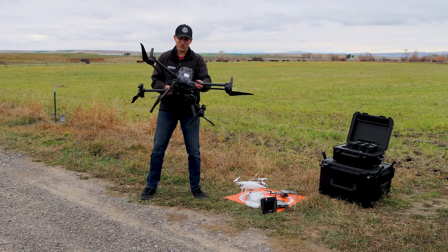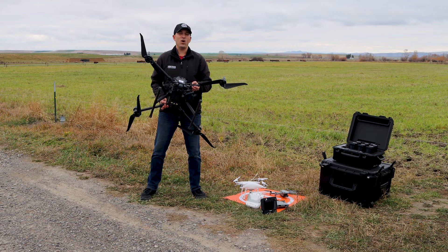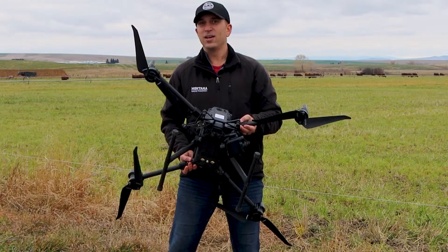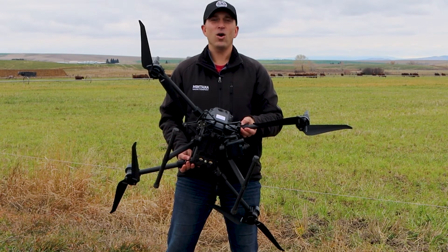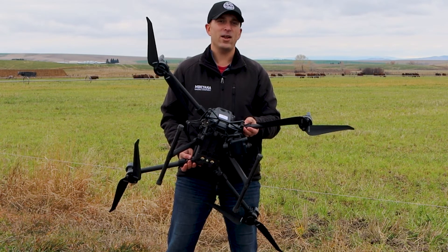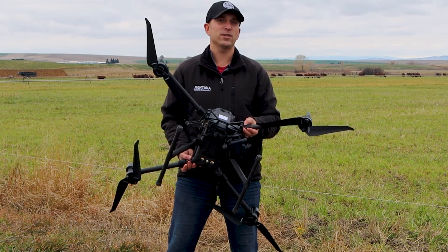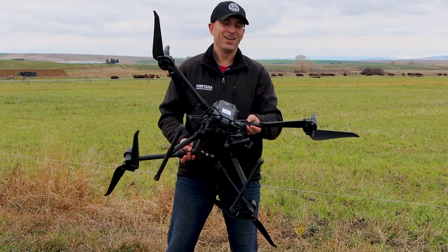This is a pretty cool drone — a little bigger, getting into that industrial side. We cover all aspects of video production and drone flights — if you need an industrial grade drone with a thermal camera, all the way down to basic video production with smaller drones, whether in town or out of town, for business or real estate, we have you covered. Check us out at Montana Drone Company, thanks for watching.